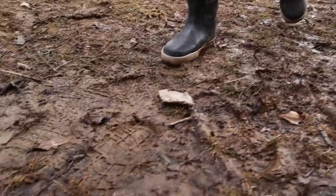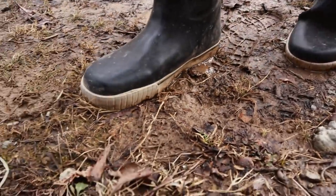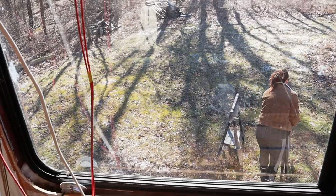We finally have some sunshine and most of the snow is melting. Unfortunately, that means everything's getting muddy. We've had this short little window of some really good weather, so we took advantage and brought our sawhorses outside.